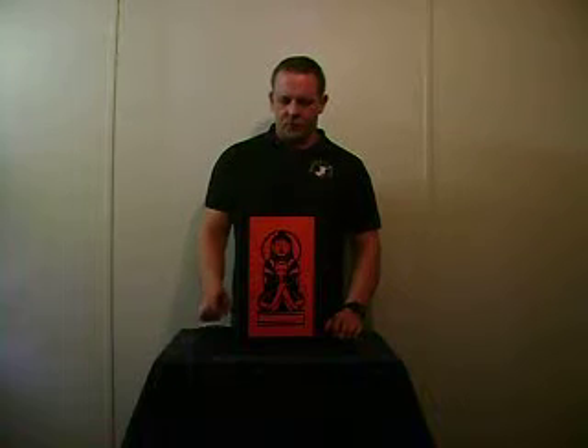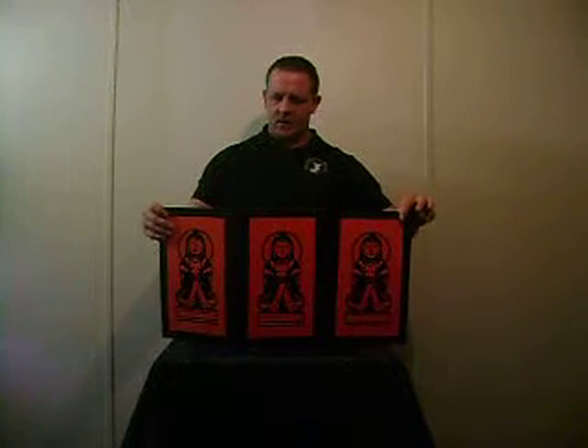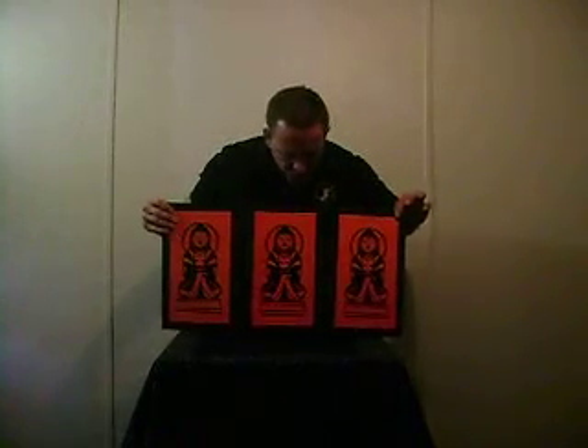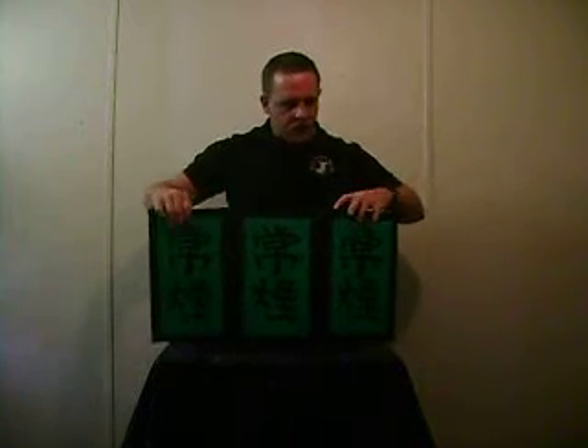This is the Chinese Temple screen. You can see on one side the screen is orange. On the other side, it's green.